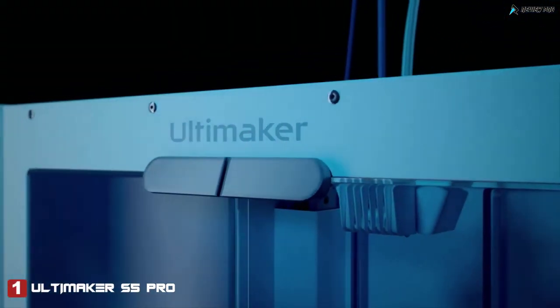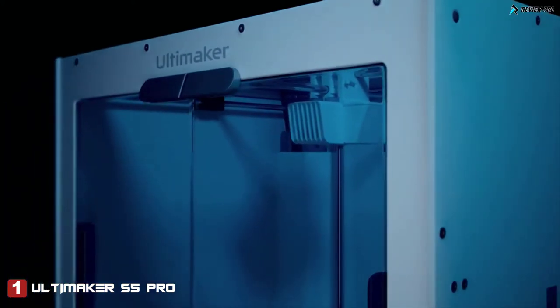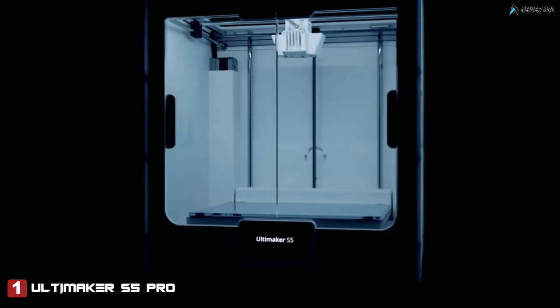Introducing the Ultimaker S5 Pro Bundle, a combination of products that together solve your every material handling concern. At its core is our market-leading high-build volume 3D printer, the Ultimaker S5.